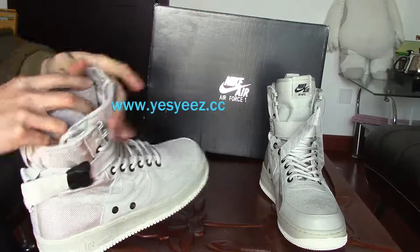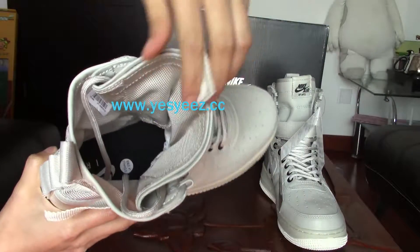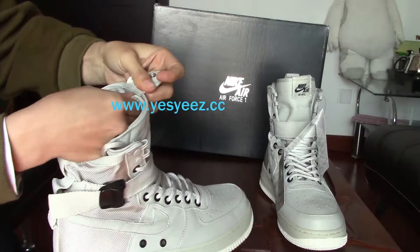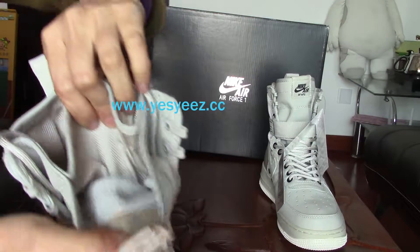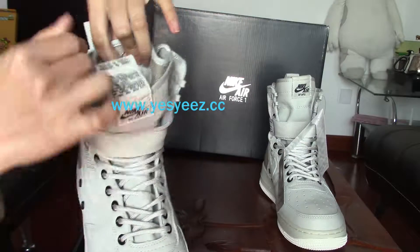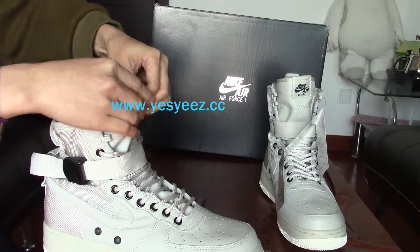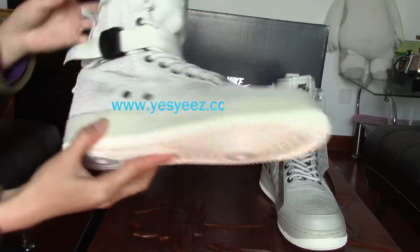Let's look at the inside. Oh, a special design here — the tongue part has a special design. You can open it. Wow, there's a small bag here! You can put very small things in it. It's very convenient if you want to carry some keys or some money with you. Really special.